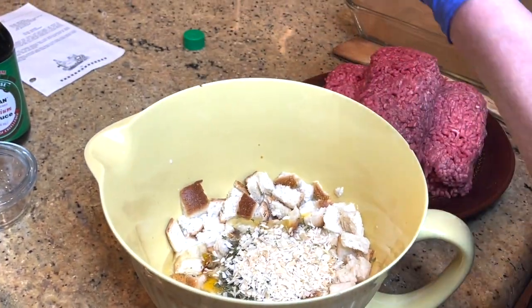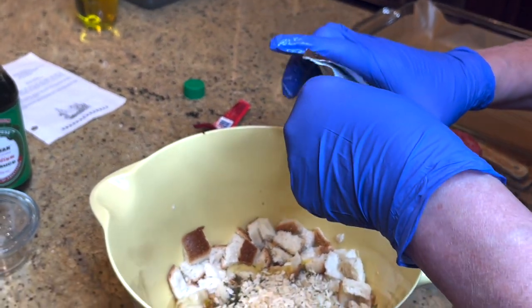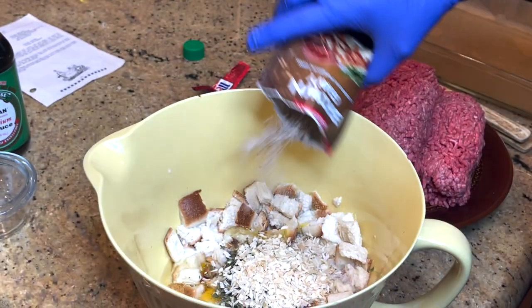And then a brown gravy packet. You can use an au jus packet too — I've done both, because I don't always have one of them.